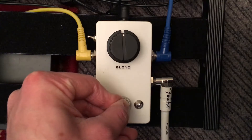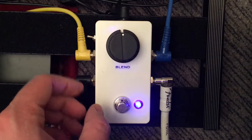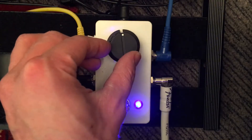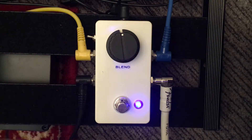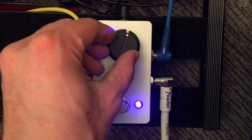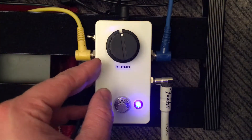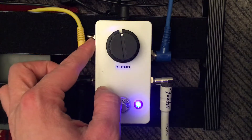Turning it on gives you an effects loop that you can blend in parallel with your dry signal. It's in phase now, running. I'll bring the pedal in — that's in the loop — but just to show you the phase inverter.